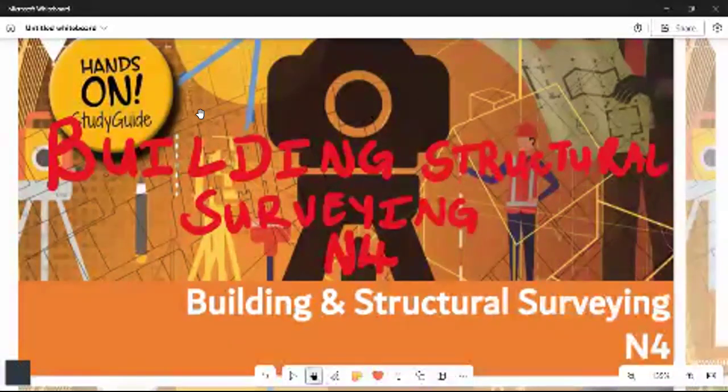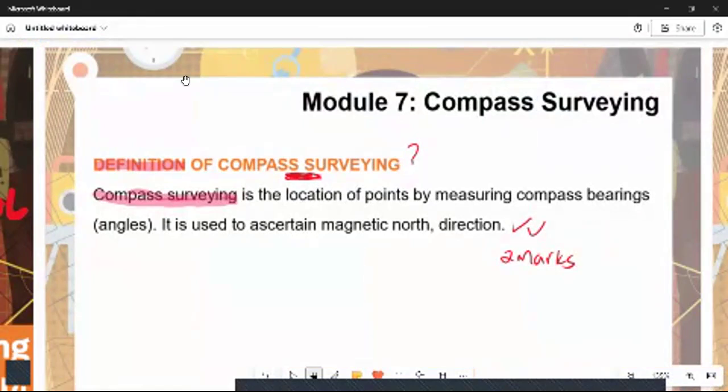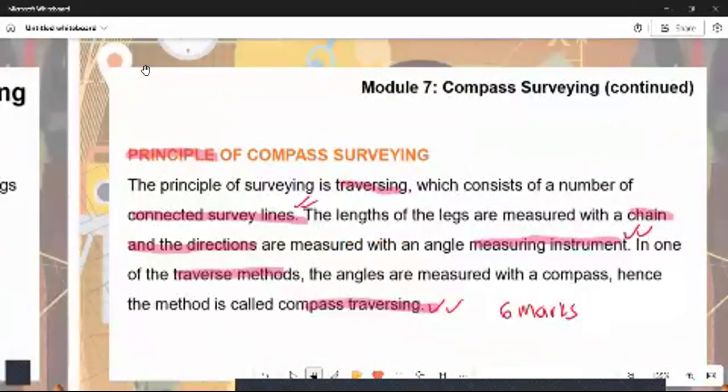Today we are going to look at building structural surveying under L4. Under this module we have detail about compass surveying. Remember that compass surveying is a very important tool in ensuring that the bearings, in terms of the angles, are at a similar place and at a straight angle. We must understand the concept and definition of compass surveying — the key concept is bearings, which are referred to the magnetic north direction.